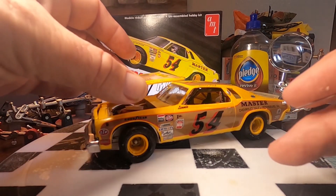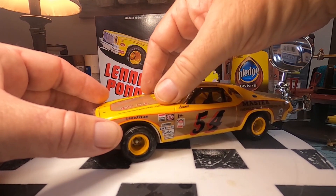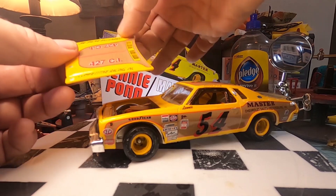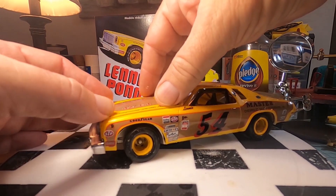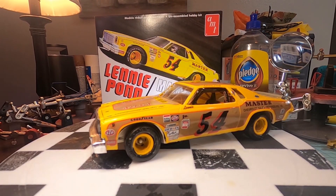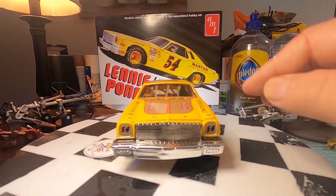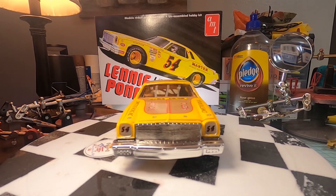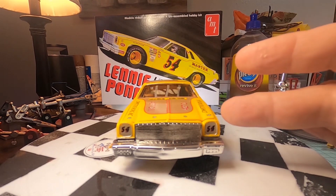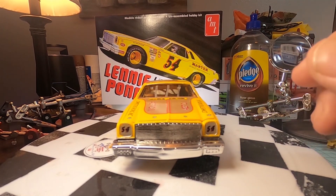I took a Sharpie and put three marks there — I actually thought I did it correct. But it didn't quite work. Tried something, didn't work. It's not the end of the world — it's my model, that's just how things go. Sometimes you think something's going to work and it doesn't. I'm not worried about it. The kit itself — I think it could have been done better. The wheels don't fit, there are a lot of fit issues with this.